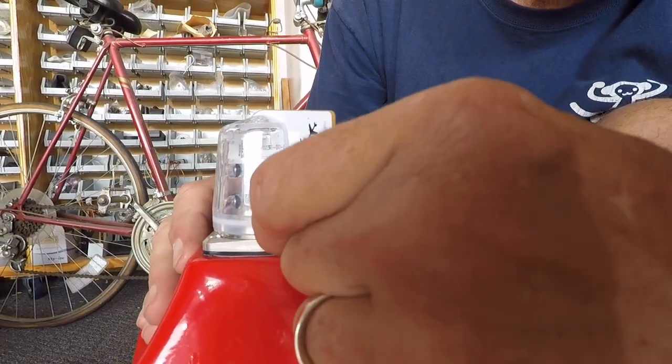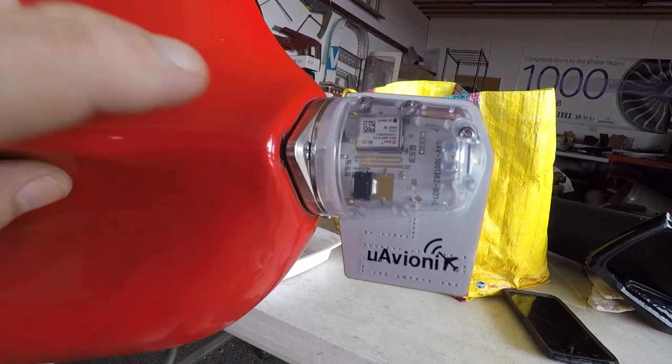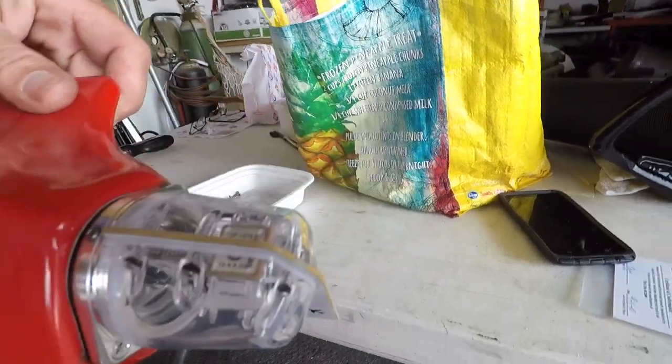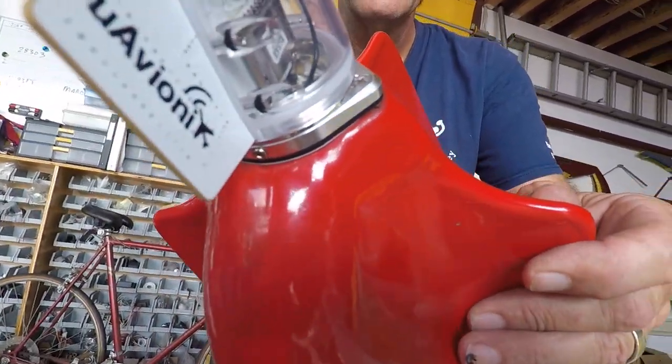We thought we'd give you a close-up of the install. One of the small screws is right here with the allen wrench — it's in the tail cone. It's all fixed up and now we're going to go put it on the airplane and power it up.